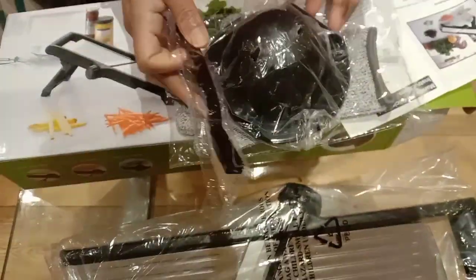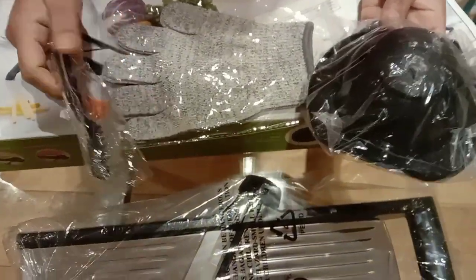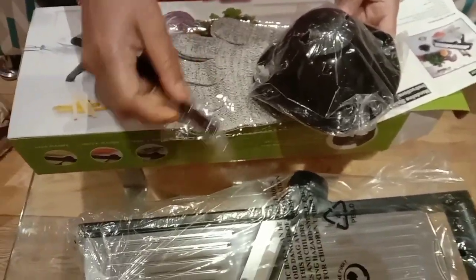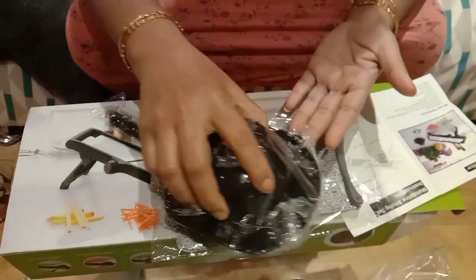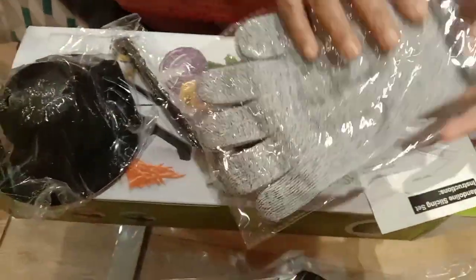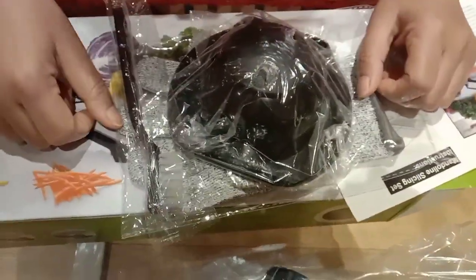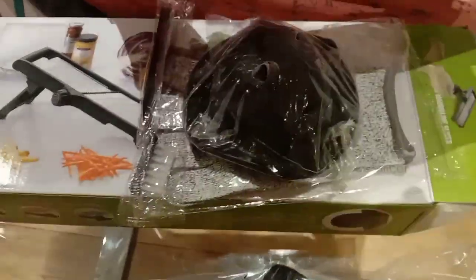These accessories are additional products for the protection of our hands because the mandolin blades are sharp and the chances of cutting our finger is high if we are not careful. The brush is to clean the blades, and this is where we can fix the vegetable and slice it. The gloves keep our hands protected. I'm happy with this because I'm not very careful when slicing vegetables and most of the time I end up cutting my fingers or injuring myself.